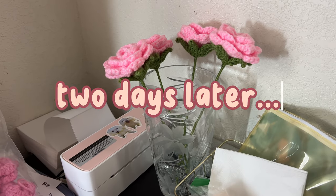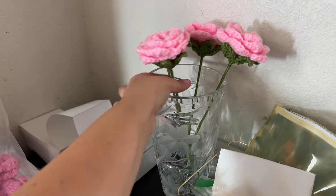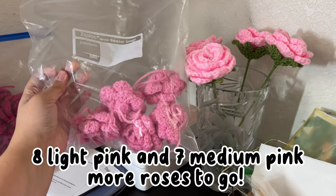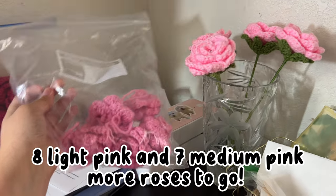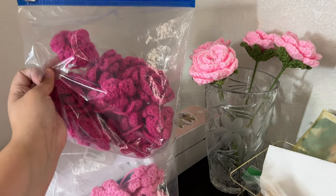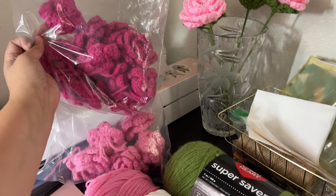Okay guys, I just got home a few hours ago. My progress so far: I have four of these light pink ones, and on vacation I managed to finish five of the medium pink, and I finished all 12 of the dark pink roses. So progress so far is pretty good.